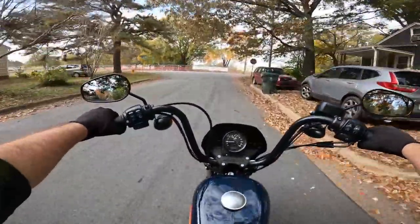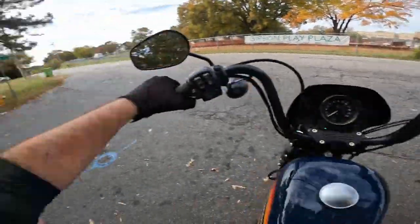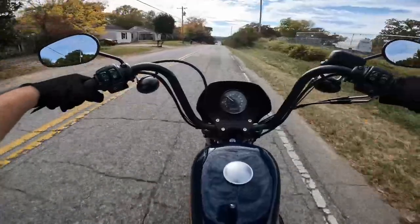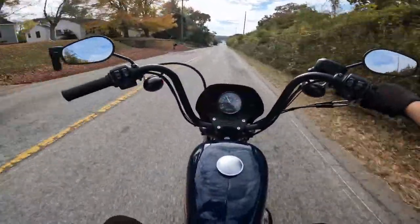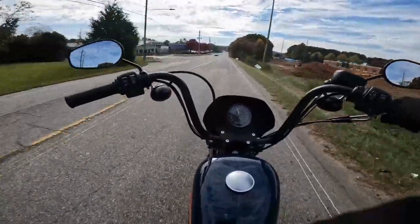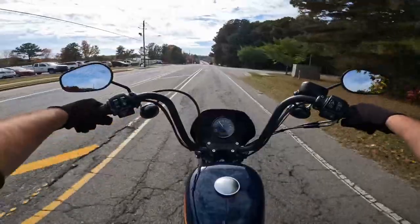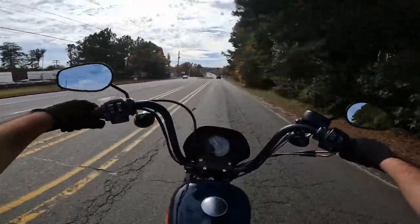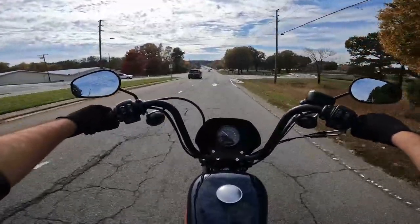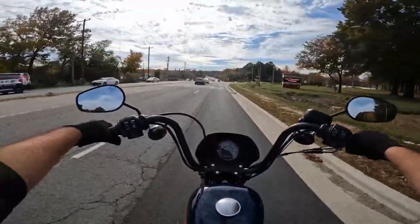The bike we just recorded before this was the Sportster S. Since we rode the Sportster S, it just feels like we've got to go ride this — can't really call this an OG Sportster, but it's pretty OG compared to the newer ones. If you're used to riding Harley-Davidsons, you'll probably like this one a little bit better. This one kind of has cruise control, but it's on the right side — it's that little thumb lock screw right there. This riding position I just like a lot better. I like having the arms at good shoulder height, sitting upright. It might not be the most sporty position, but it feels good.